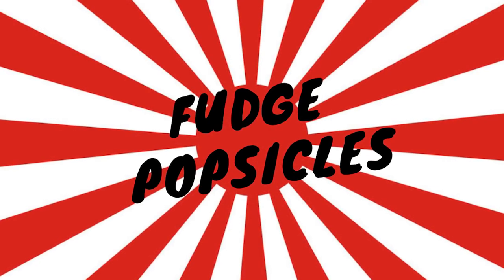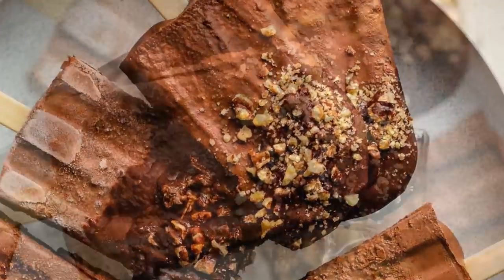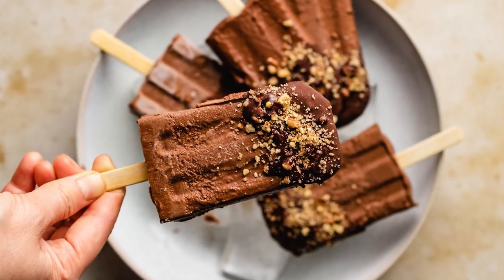Hey guys, I haven't made YouTube videos for a while, so for the beginning of summer let's make something we'd both enjoy: chocolate fudge popsicles. Since my channel is all about sharing paleo, gluten-free, and low-carb recipes, I'm going to show you how to make these popsicles creamy and smooth yet dairy-free. Best of all, you don't need a blender or even an ice cream machine. My name is Chiyo Smith from iHeart Umami — let's make some popsicles!